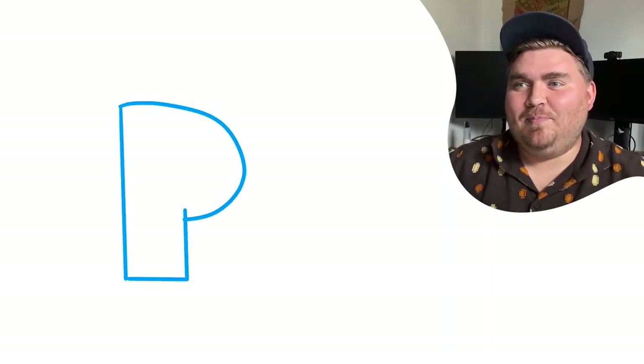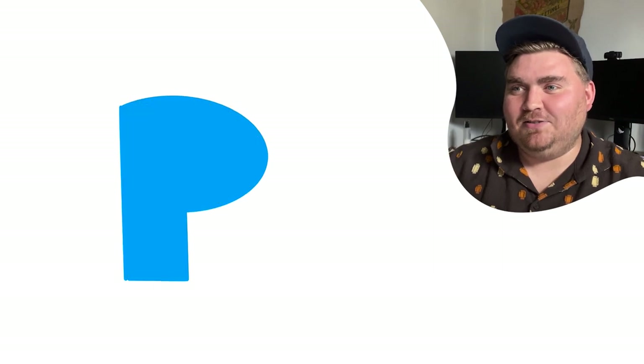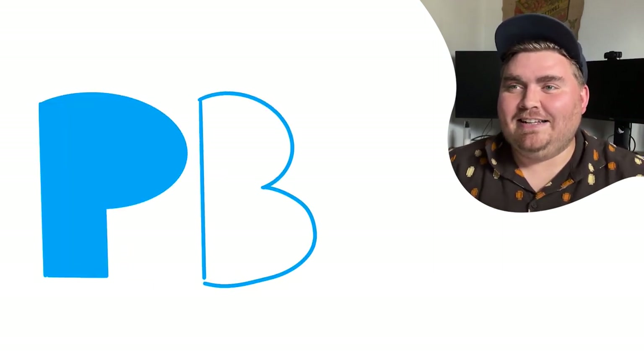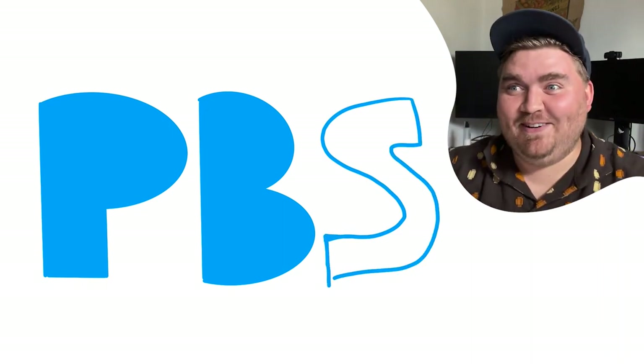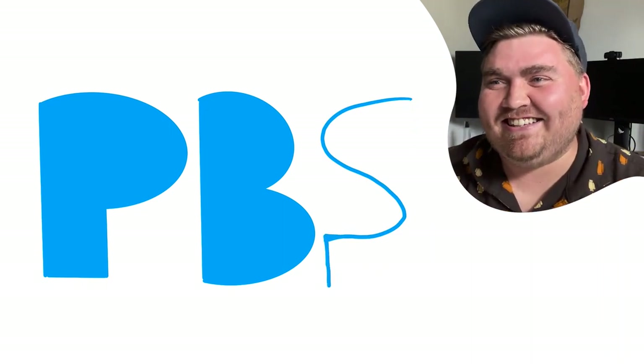PBS. Do you know what that stands for? Public Broadcast System. I worked for Kentucky's PBS station — KET. They're very blocky letters, I know that, and the P is a face. It has a little nose and a little eye. That's what my memory is telling me — your face is telling me it's not.